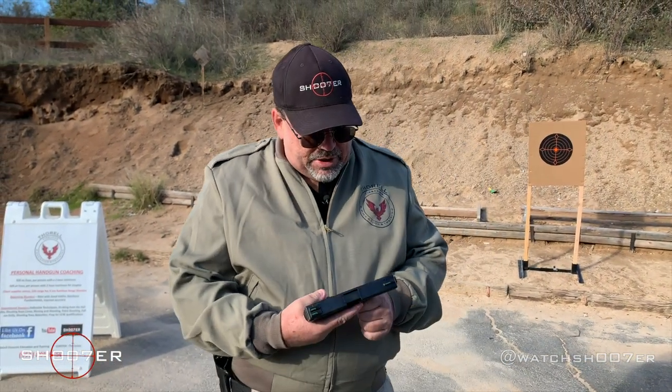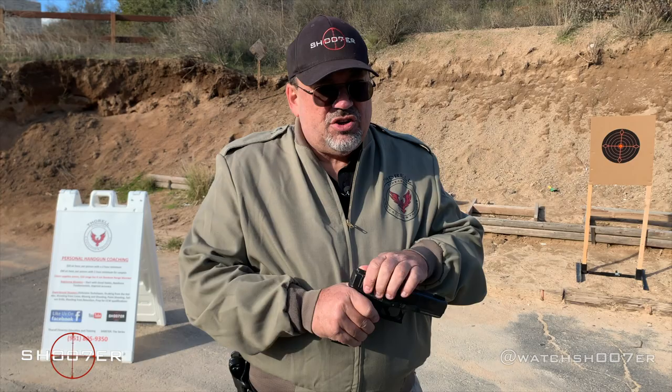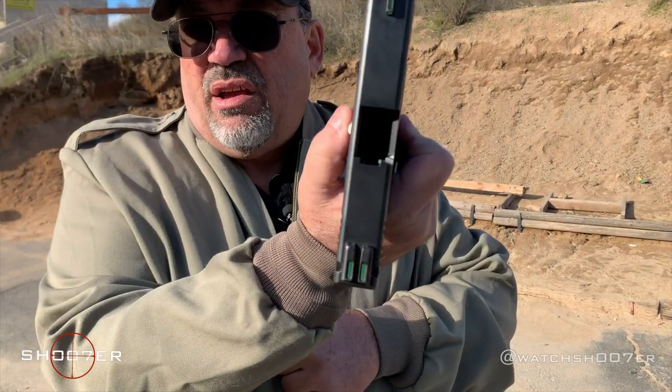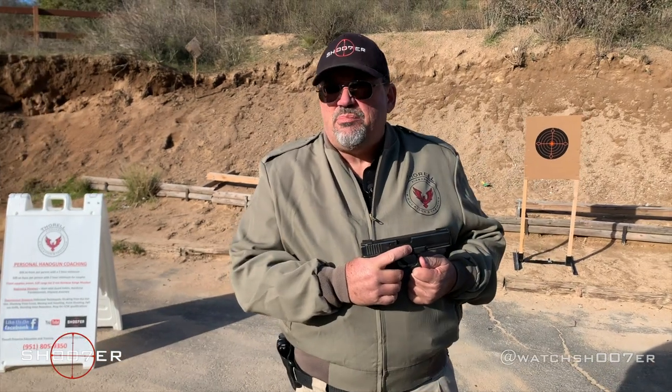Today we're going to spend a little bit of time talking about the Glock Model 21 in .45 ACP. And just like we always do, we start by showing safe and clear. Every gun's loaded until you prove it's not, so we want everybody to be set at ease when we do this so that nothing bad ever happens.